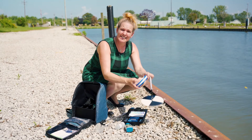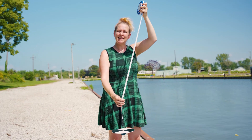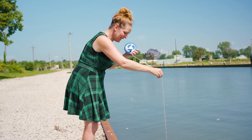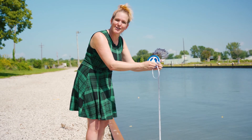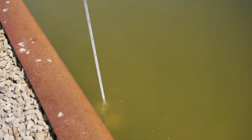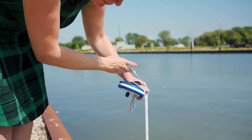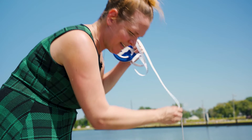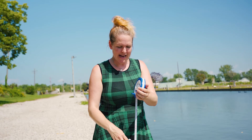Our last test is our Secchi disc, a tool that's been used for about 200 years to measure water clarity. We measure it by dropping the disc in the water and measuring the length of the rope in meters. Make sure you don't wear your sunglasses for color comparisons. This is not very clear water — I can already not see it, and it's only about 30 centimeters down, so we'd record that as 0.3 meters. If you can see the bottom, you can also use this to measure water depth, though the rope is only about 20 meters, so it's not suitable for deep spots.